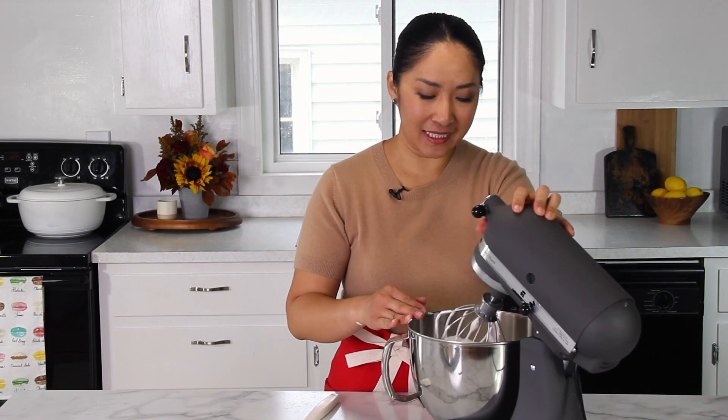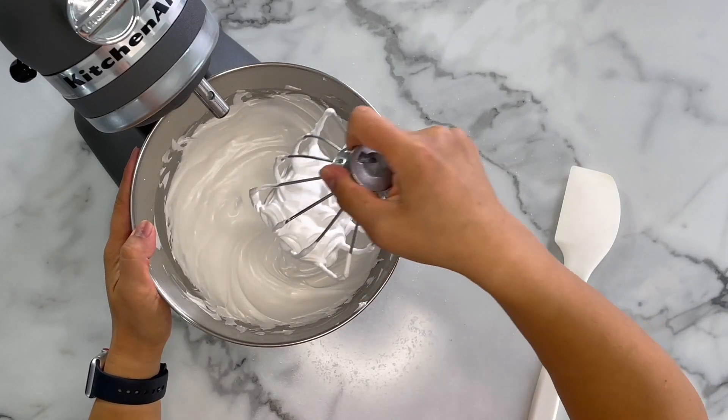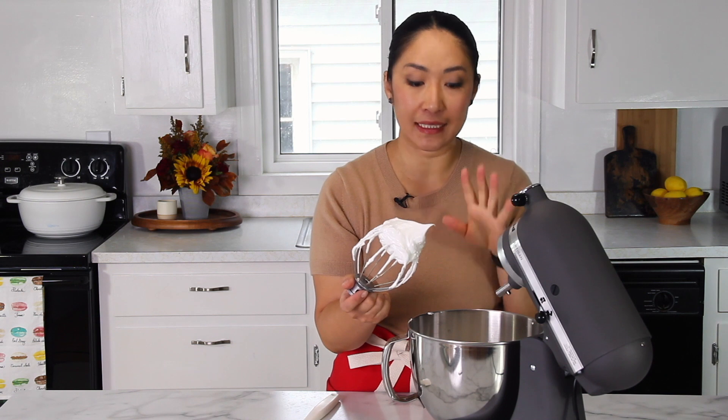It should be ready now — let's take a look. Looking good! The peak is standing up like this. It's a little soft, but for meringue cookies it's perfect.